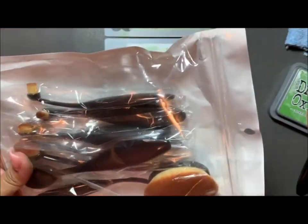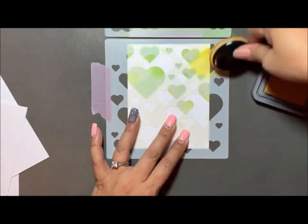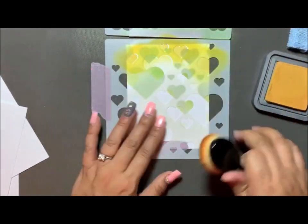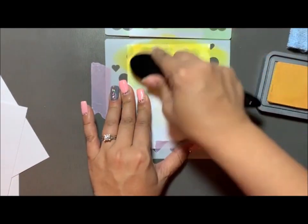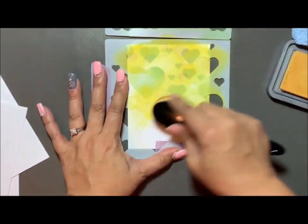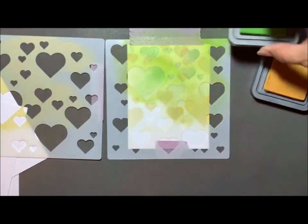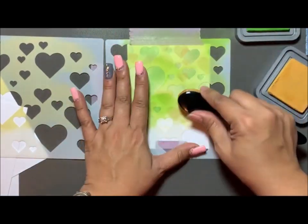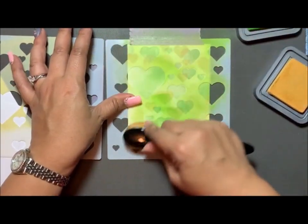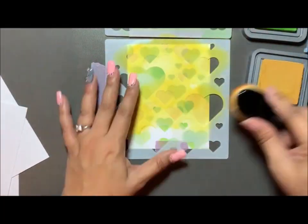I'm grabbing another brush to use with the fossilized amber. You can see the paper still moves around a bit, so I just hold it down here and there. I go back and forth and make some places darker — make the hearts darker where I want to. It's turning out really, really nice.